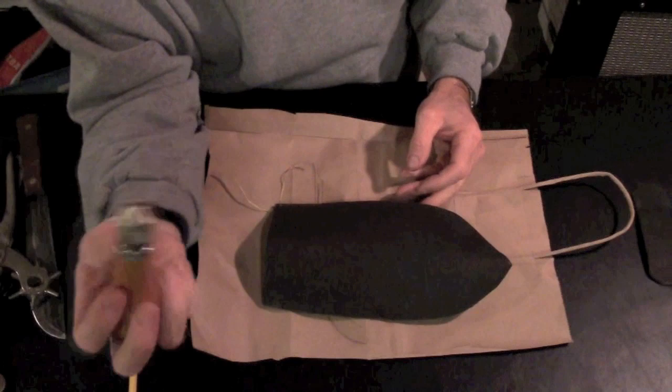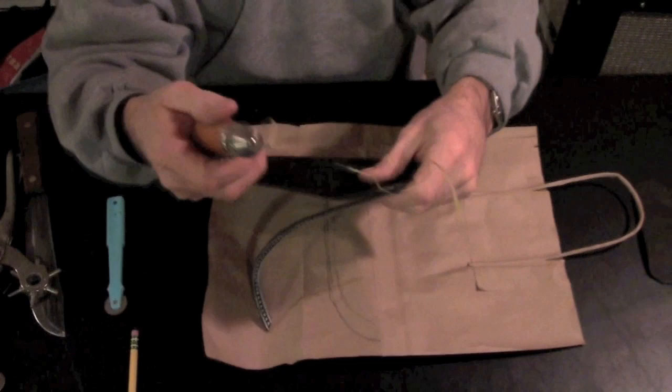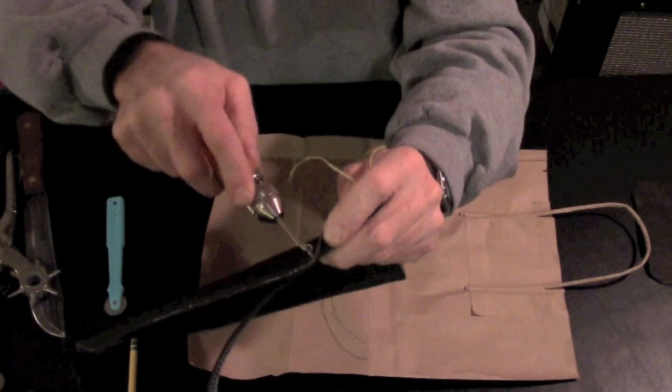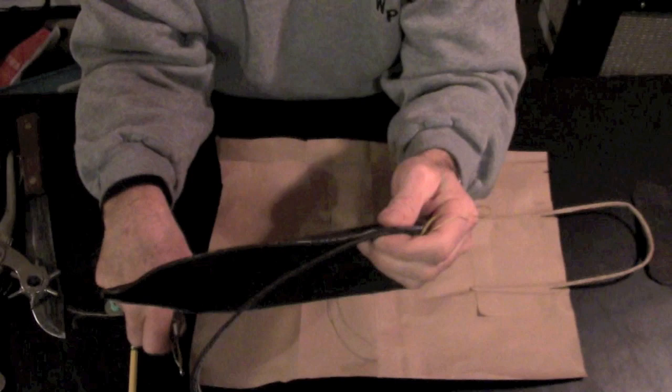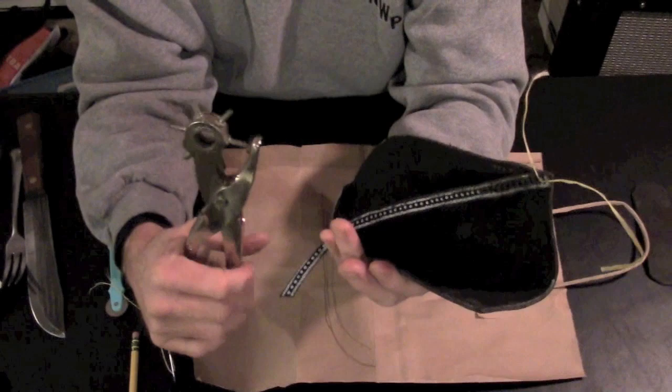This is that handy speedy stitcher sewing awl. It works really good — I've used it on some other projects before. But it's really, really tough to get this thing to go through the leather, and I'll show you what I mean if we get a little closer. If you're trying to go through two pieces of leather at one time, this is a recipe to stab yourself in the finger.